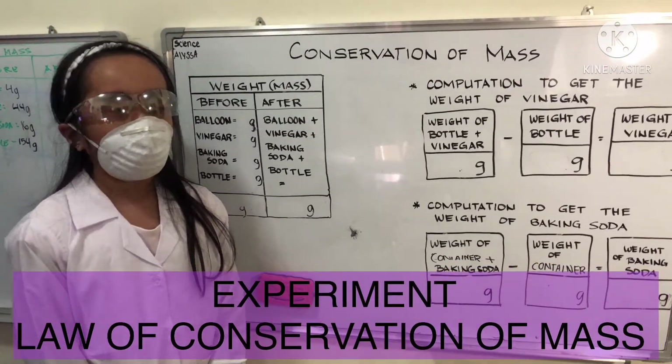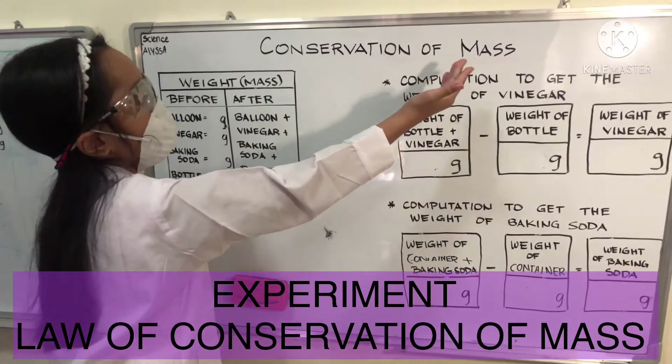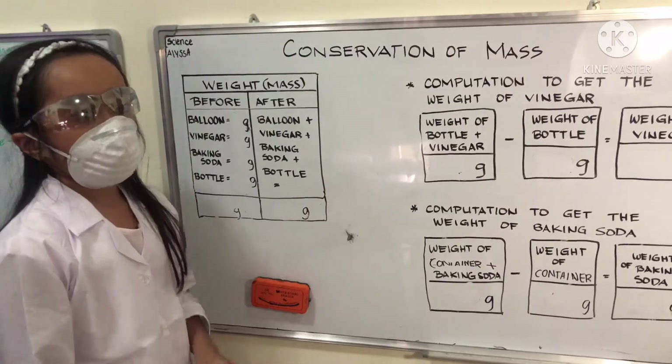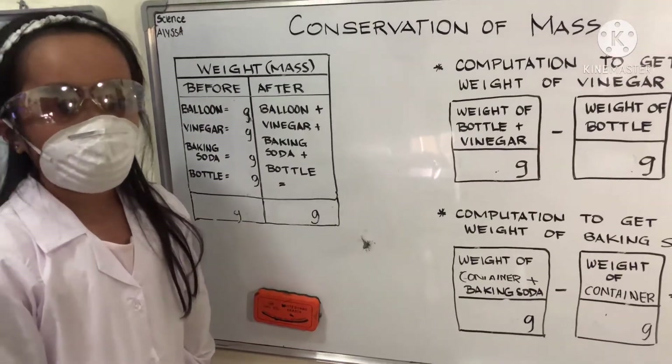In this experiment, I will be trying to prove if the conservation of mass is true. To do this, I will weigh all of these materials and check if the before and after results are the same.